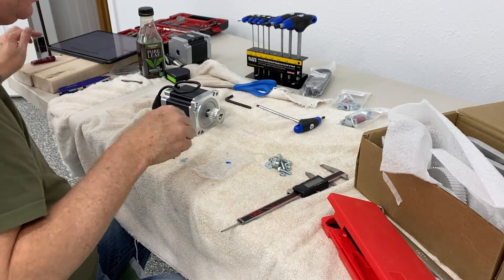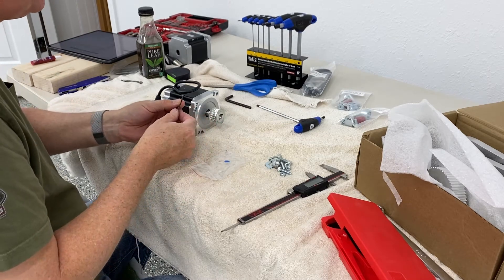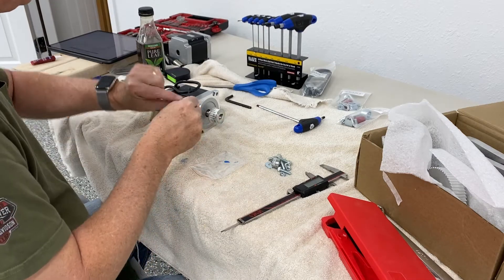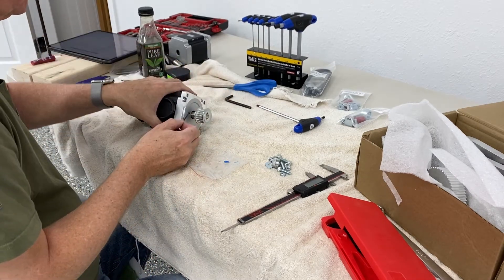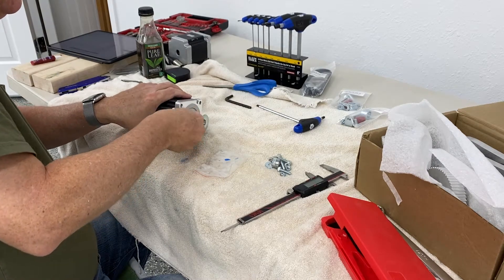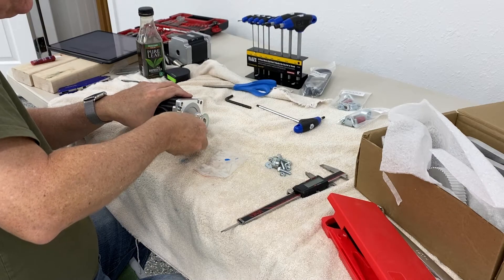Here I'm putting some Loctite on the two set screws that hold this pulley into place. There's very few places in the installation instructions that call out for the use of Loctite, but this is one of them that does. Make sure that you follow these directions — we certainly don't want the pulleys flying off during operation.